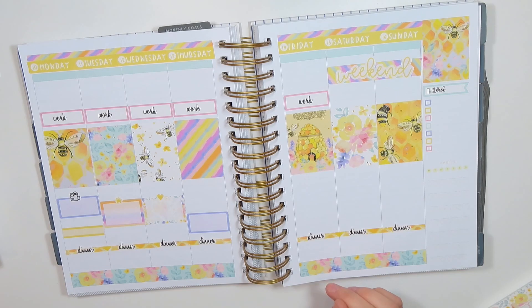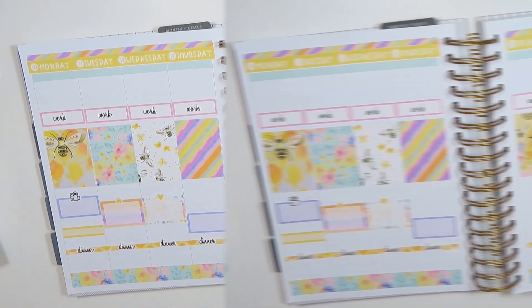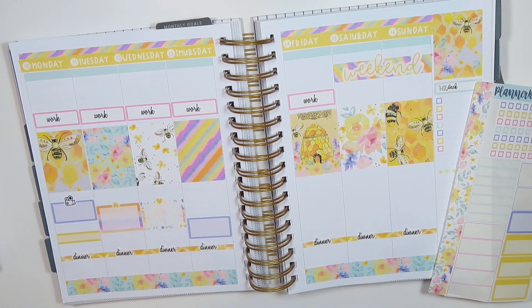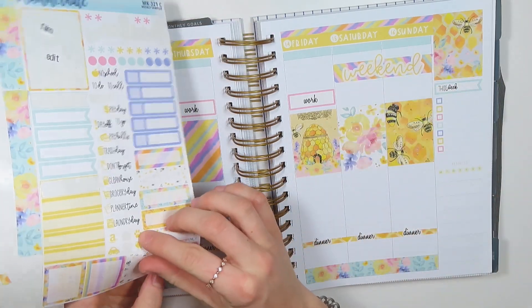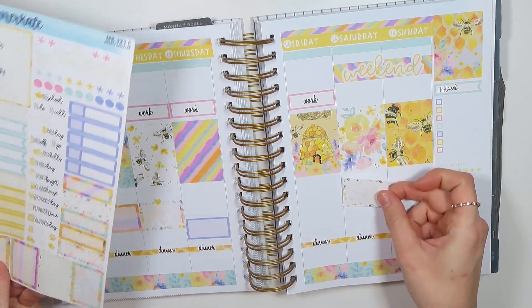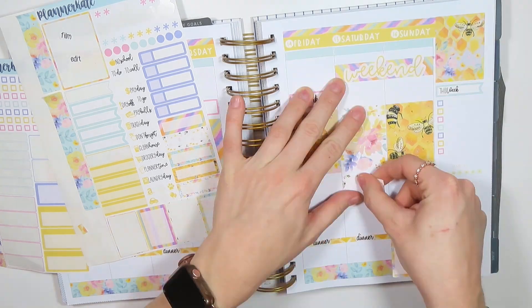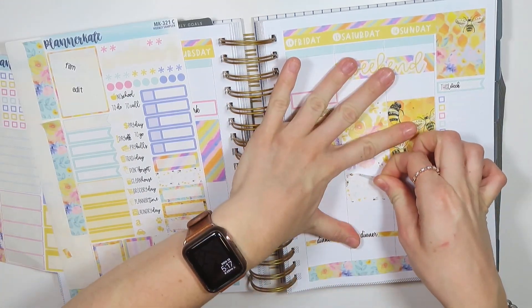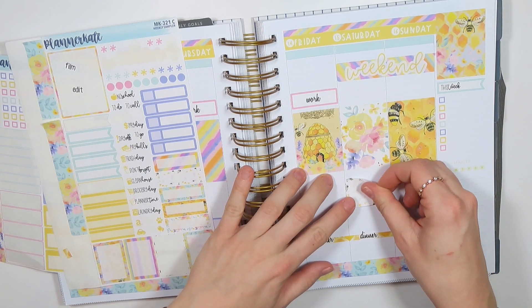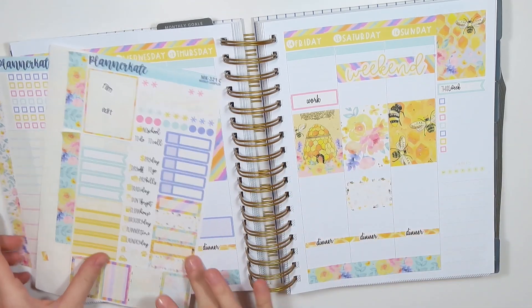Friday I don't have any plans. Saturday is my sister's graduation — I need to check the time on that. My sister's graduation party I believe is at two o'clock on Saturday. So I'm just going to label it — we're going to use the cute little bee stickers. That's going to be at 2 PM and I'm just going to put it down here towards the bottom. I'm going to move it down one spot so I can put the little balloons and we can celebrate on Saturday.